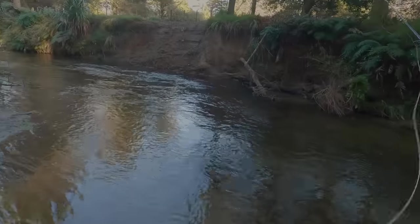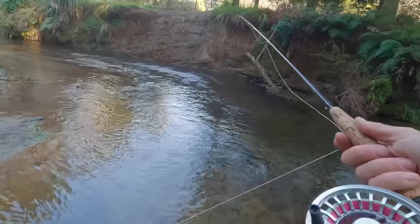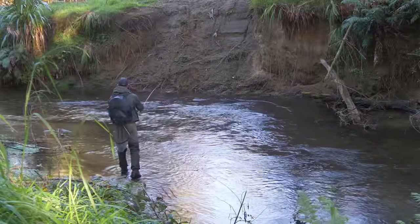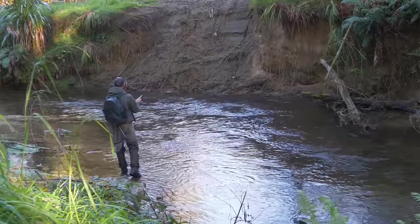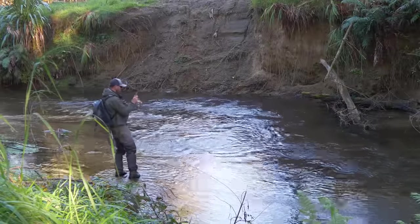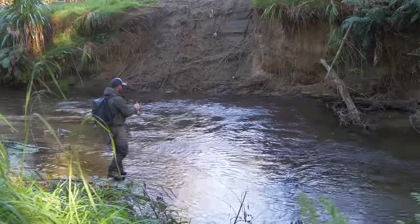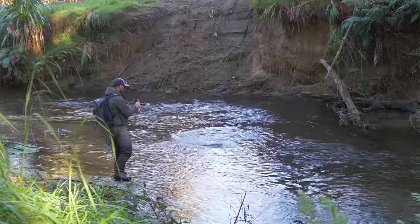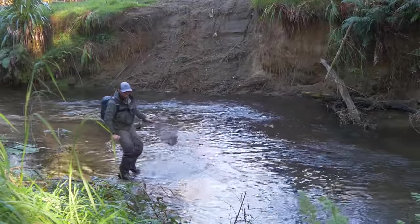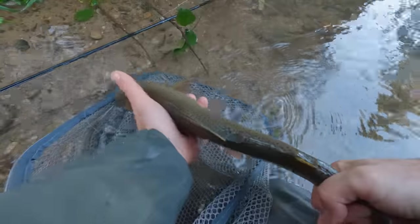I can see some fish in here. There's a fish — keeping them confused. A small rainbow — it took the squirmy worm. Not a big fish, a little rainbow, a little bit skinny as well. Let's get this one away.